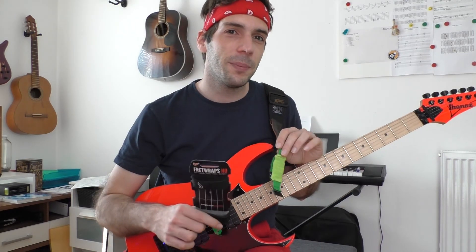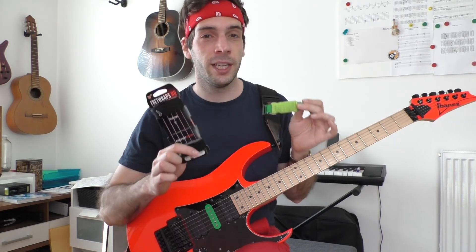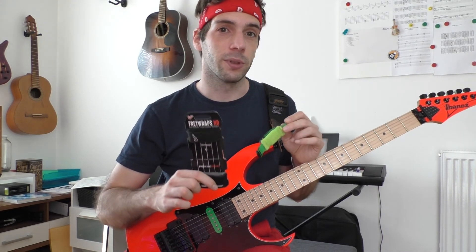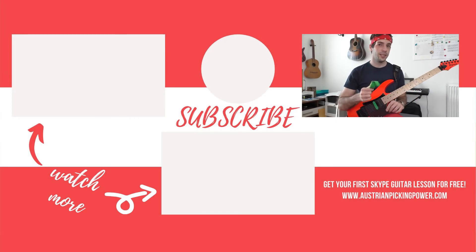Always keep in mind that it's not a shame to use fret wraps — it's simply a powerful tool to learn guitar techniques faster. I hope you are motivated to face the challenge of learning new guitar techniques now. My channel is fully packed with alternate picking and sweep picking related videos. Simply subscribe and click the bell to not miss further tips.